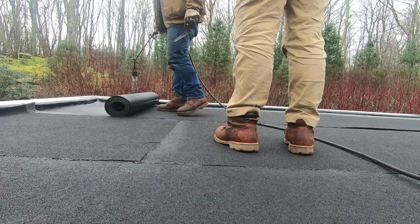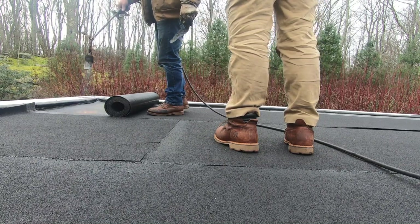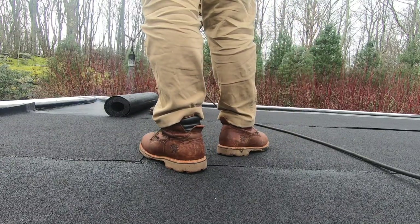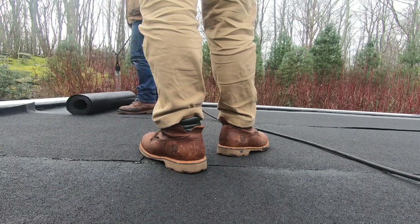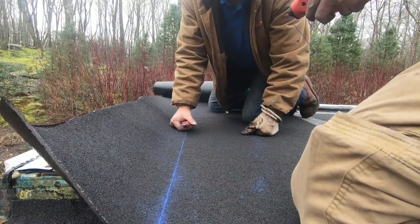I walk onto the membrane as I torch. It's unlike the Suprema material, which is a better material — in Canada they have a pull stick or whatever they call it. But how can you pull back on the material as you come to the edge of a roof?